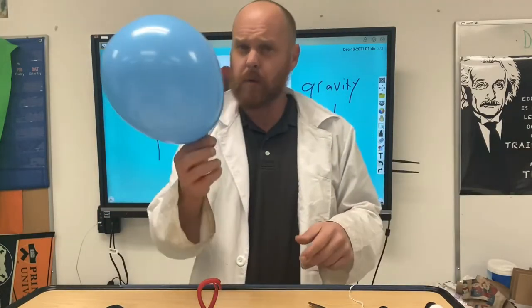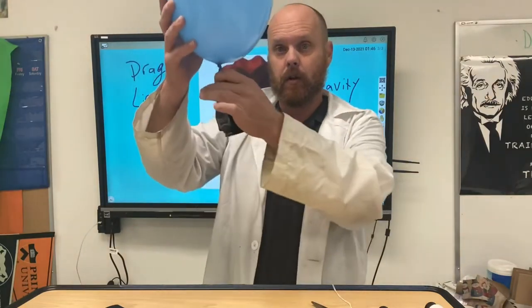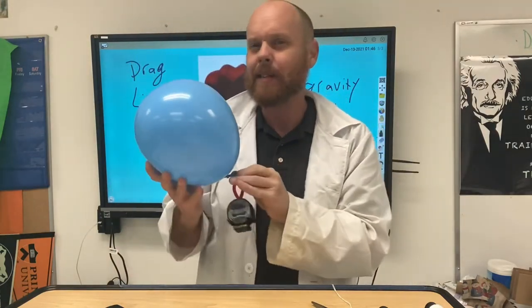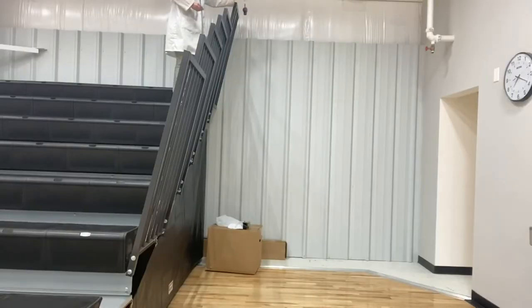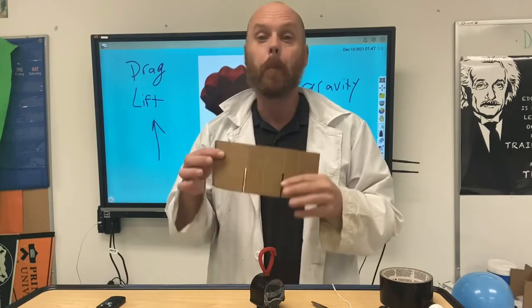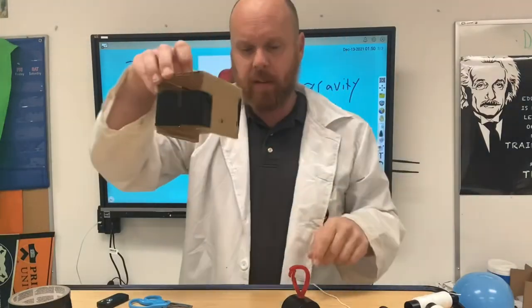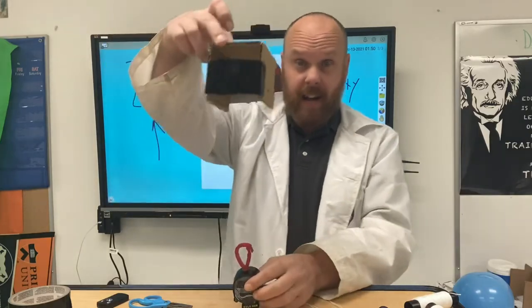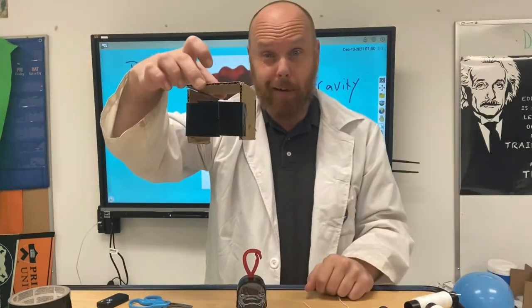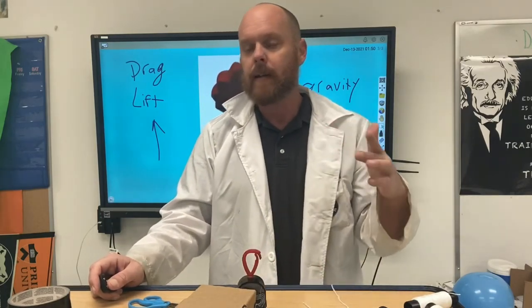For the next part of the experiment, let's use a balloon. Balloons are light and float a little — maybe it has enough lift to drop Kylo gently to the ground. We'll attach Kylo to the balloon and test it. Then, using a bit of duct tape and cardboard, we've created a box shape with holes so we can tie string through it. We'll see if this cardboard design gets enough lift to let Kylo land safely.